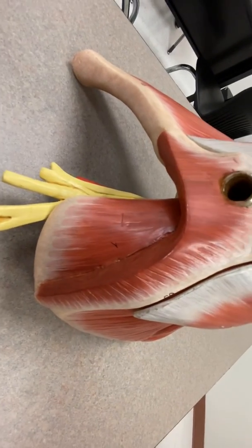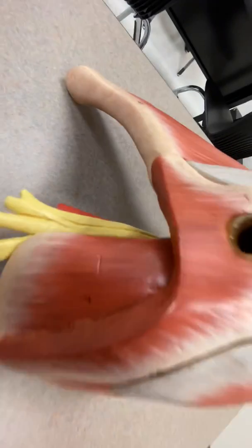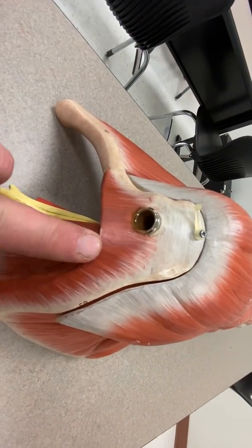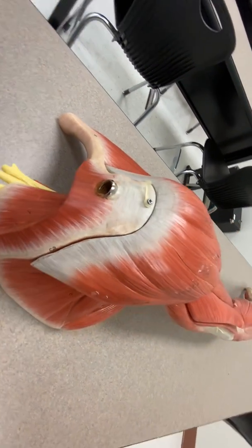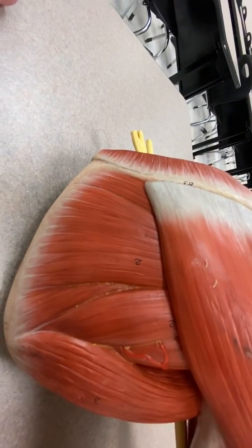Number one: supraspinatus. You can see the scapular spine here, supraspinus fossa — supraspinatus. Number two, in the infraspinus fossa: infraspinatus.